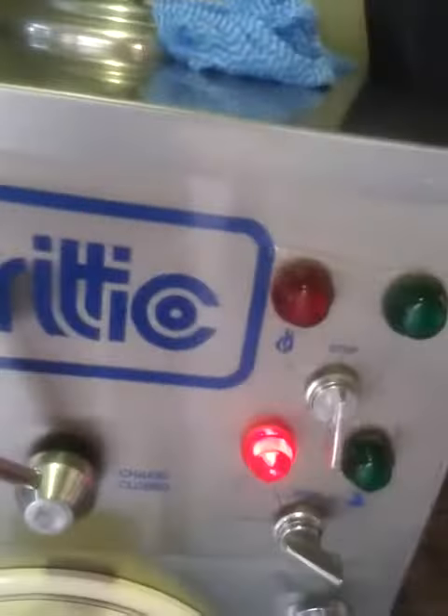Hello, I'm David, this is Alex, and we're selling our lovely Bravo Rectical Machine.